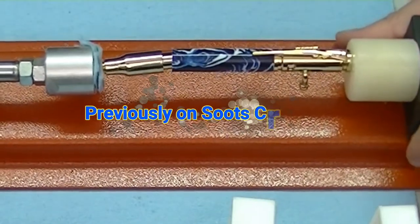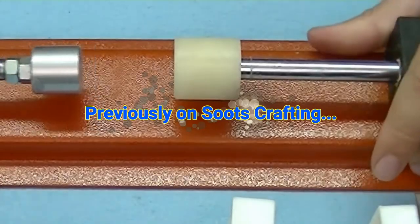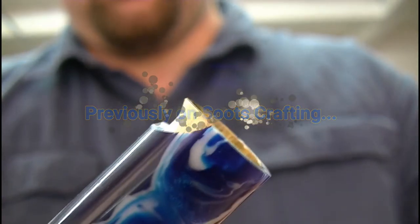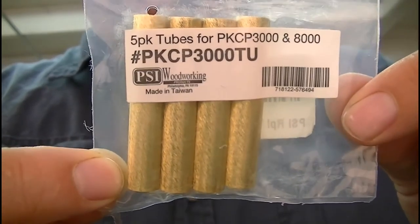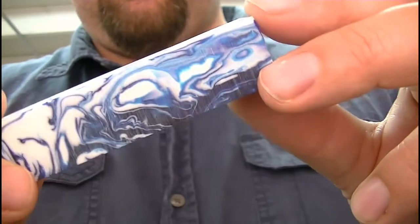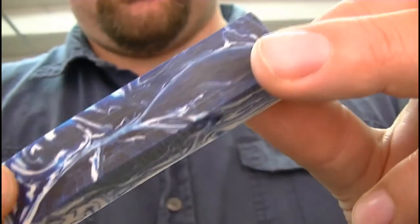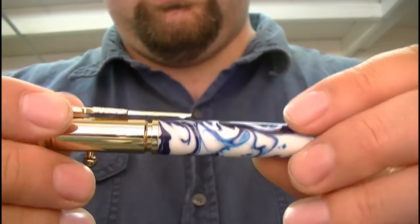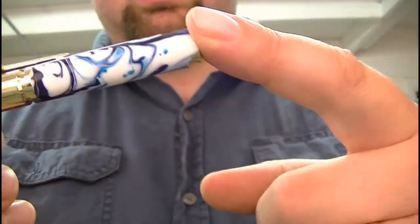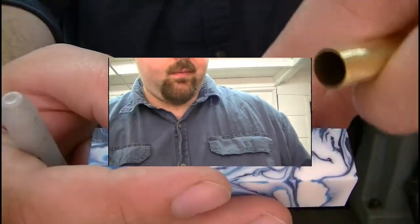Previously on Suits Crafting. These are extra tubes for the bolt action pen, and because I've made these blanks in batches, I have extra blanks. So I've got this one which is actually the cutoff from this blank. Just got to get these parts tapped apart, and then discard this section. But I will get a new one going with that one there.